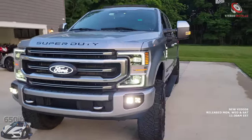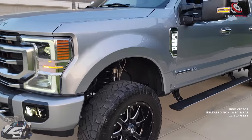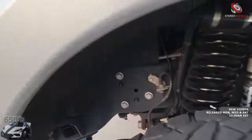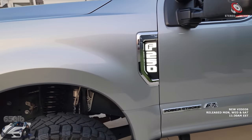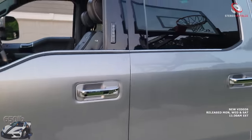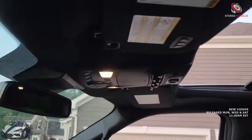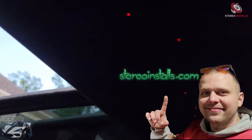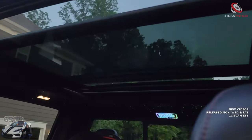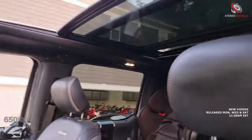We've added some Fuel wheels and a beautiful Fox suspension with Carli components up front, all added by my good friend Five Up Motorcycles. But everything that Stereo Installs installed still works great — we have the star headliner, still changing colors and looking absolutely brilliant. 650EB still shining like a charm.